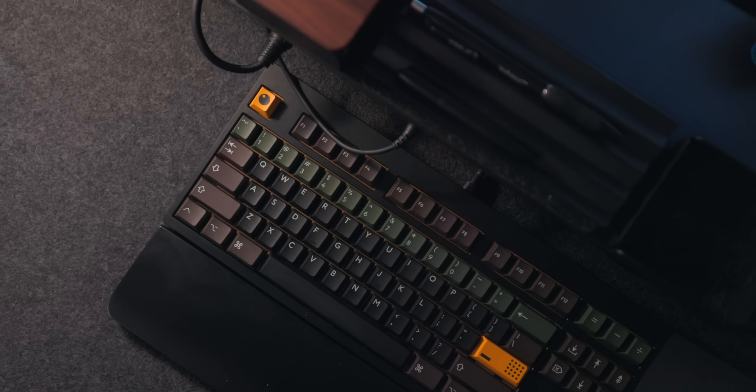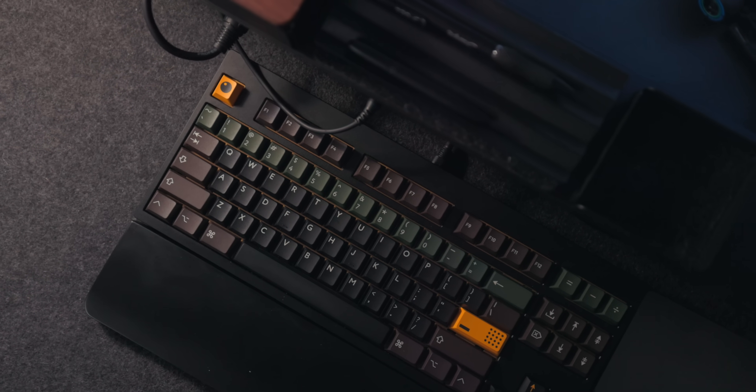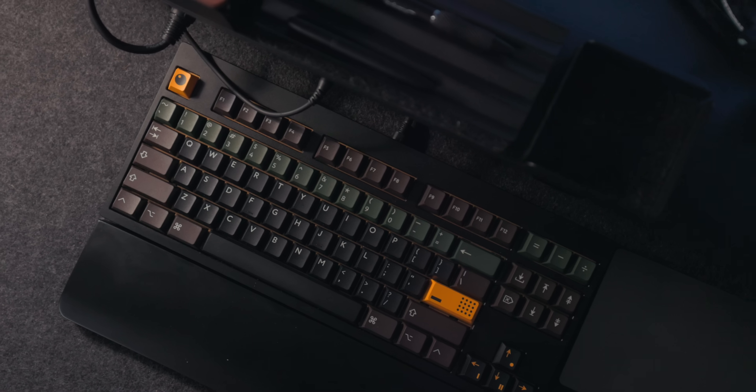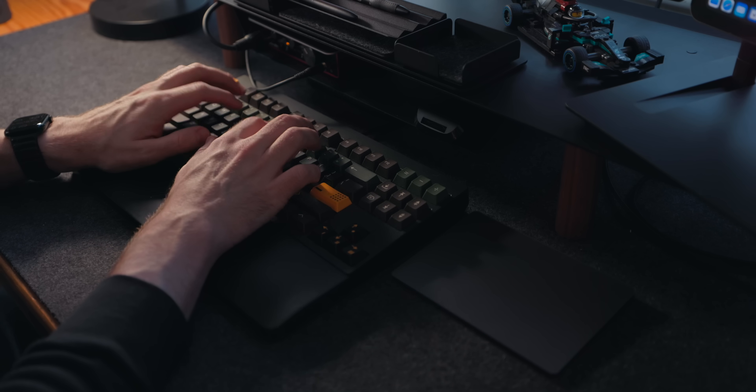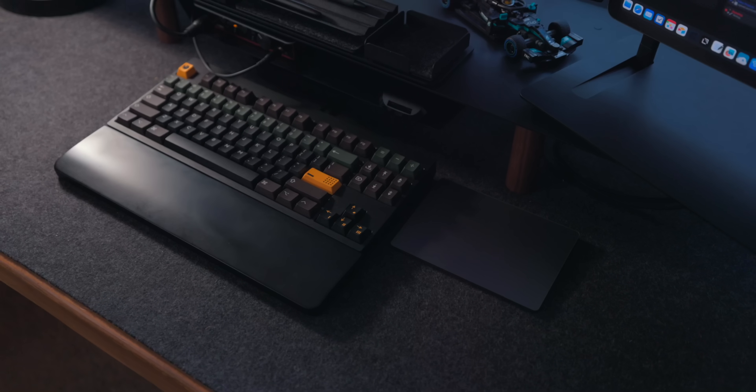I've gotten very into mechanical keyboards this year — specifically custom mechanical keyboards. My current favorite is the Mode 80, which I'm using right now at my desk. It's really nice to work on. I like mechanical keyboards because of their feel and their clickiness; there's just something in my brain that clicks with that. I also use the Magic Trackpad for my cursor.